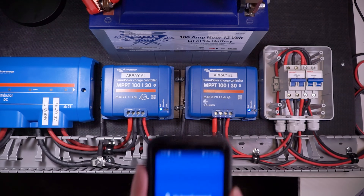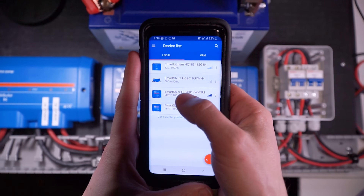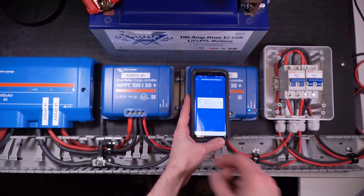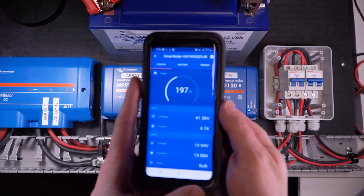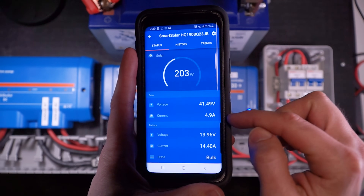Then I can turn both of my solar disconnect breakers to on. Now we want to make sure that they're actually charging, and we want to set them up so that the two charge controllers can communicate with each other wirelessly so they can synchronize and combine their charging efforts. I'm going to open my Victron Connect app and select one of the charge controllers. I have to wait for the lights to come on — that tells me which charge controller I'm connected to — and it looks like everything is charging as expected.